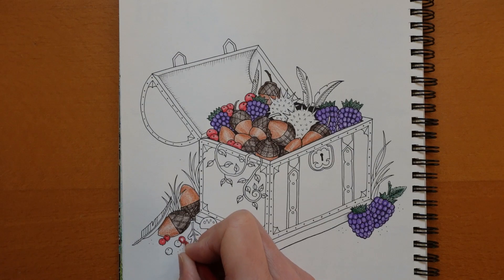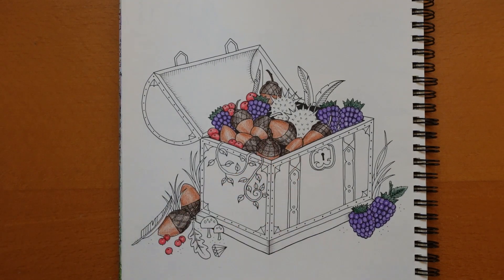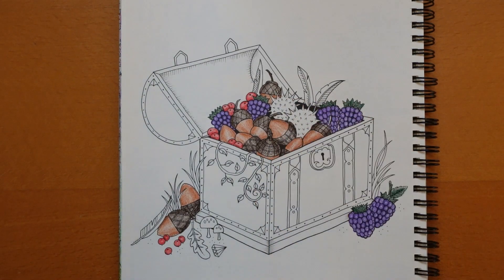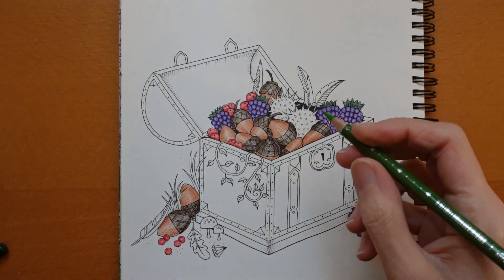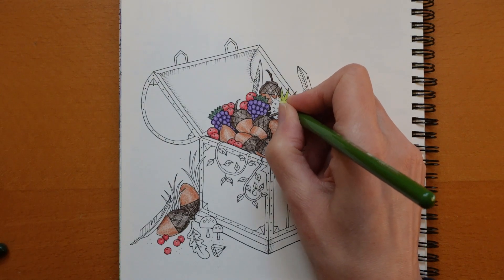I'm wondering whether to split this into two videos — we're at 17 minutes. I've just noticed I missed out a stem on one of the cups so I'm going to do that. Now we have these sort of spiky cases of chestnuts — I usually do those in a sort of mid green. I'm thinking maybe the Apple Green if I can find it — it's got itself tucked right down inside because it's my favourite green.